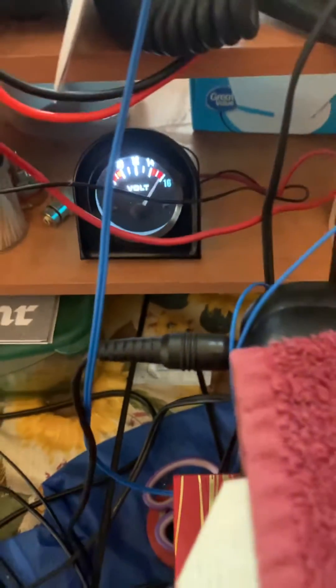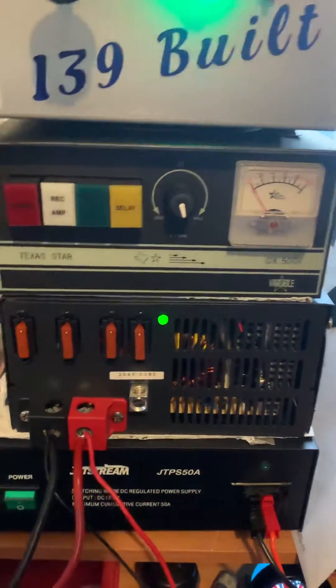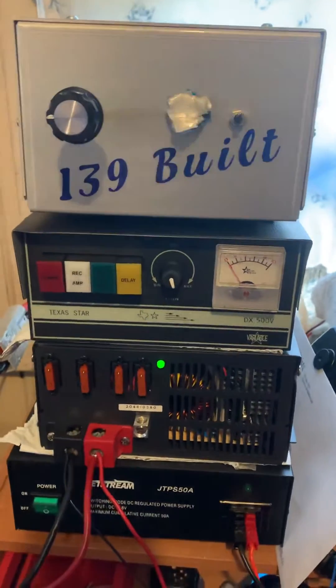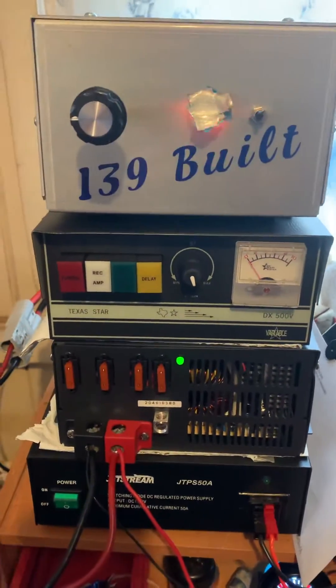And we got it here. Putting about 15 volts right now. Let's see what we can do. Supposed to be 14.7. I don't like to hit 8G's with more than 14.7.